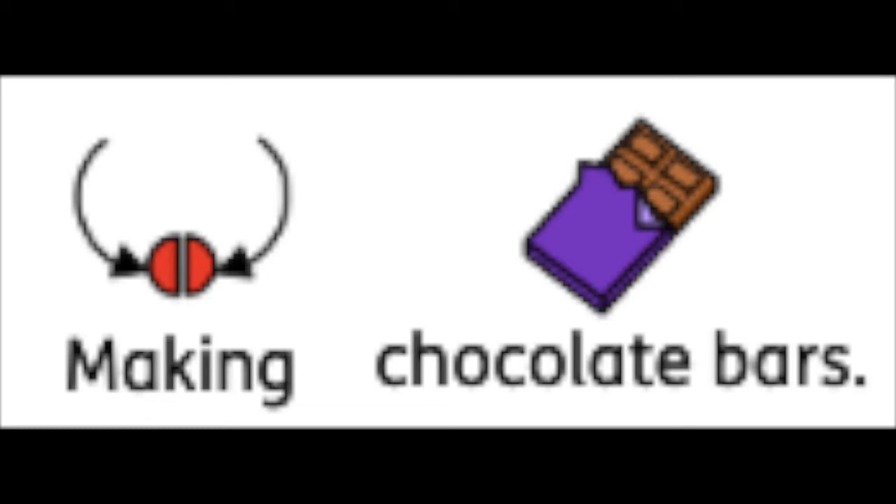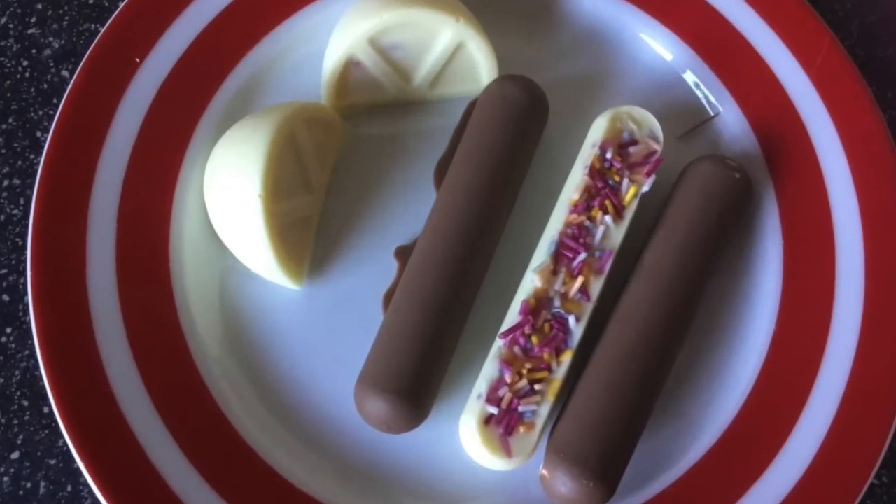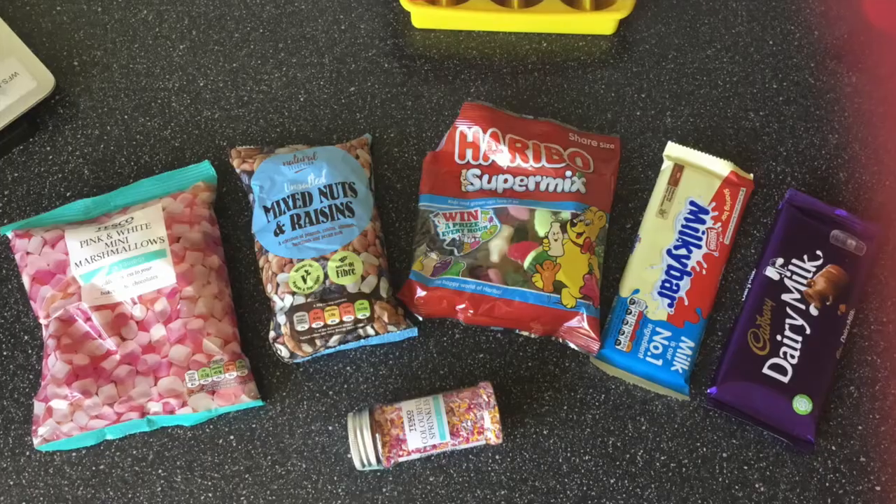Hello everyone, today I'm going to show you how to make some chocolate bars. You should have designed these already during the week. To do this you will need some chocolate and your favourite sweets or dried fruit.